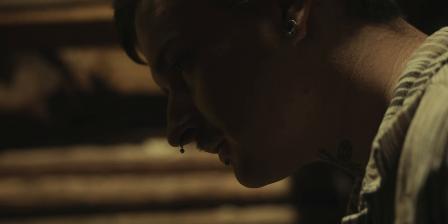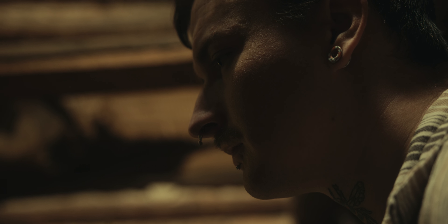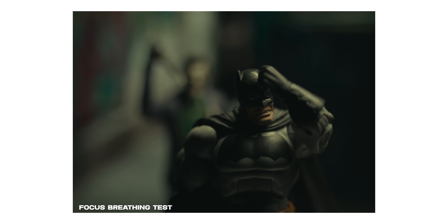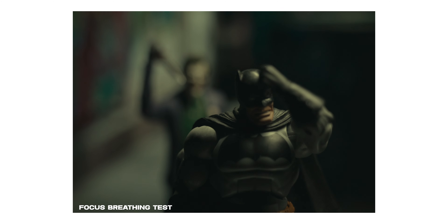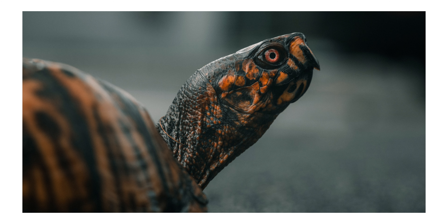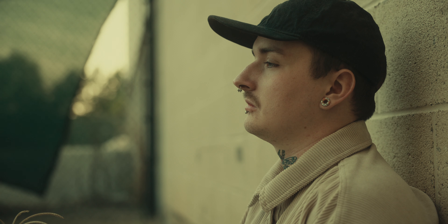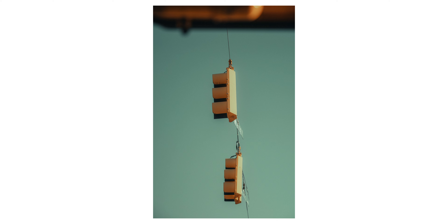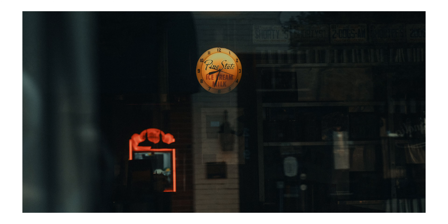You get decent low light performance and subject isolation. On top of that, you get some of the nice image qualities we've seen from Sigma lenses as of late — things like limited focus breathing, limited to no chromatic aberration, and decent control of flaring and ghosting. Sigma is really knocking it out of the park lately, creating almost damn near perfect lenses. So it should be no surprise that I am really happy with how this lens performs.